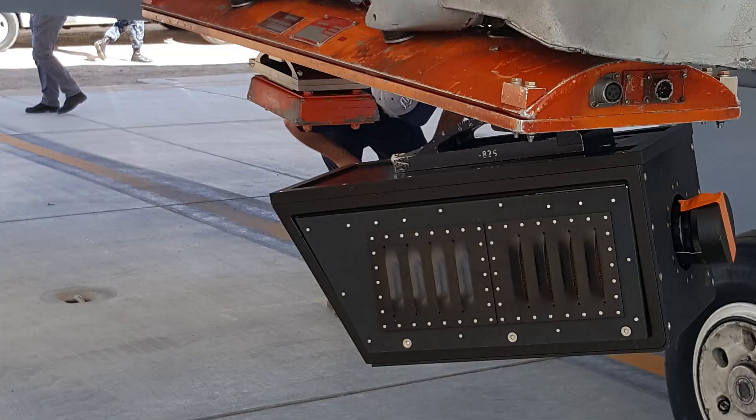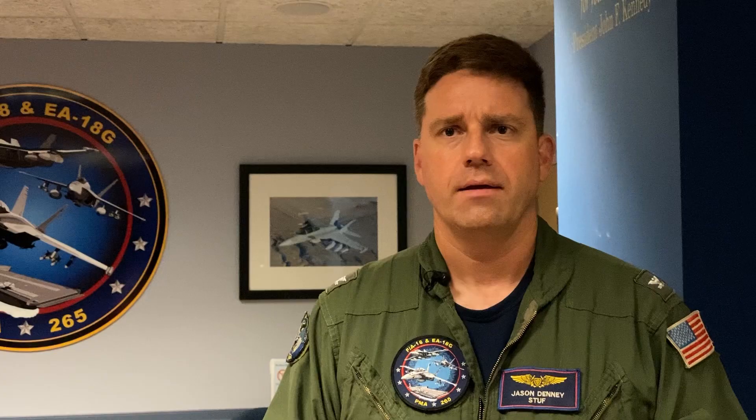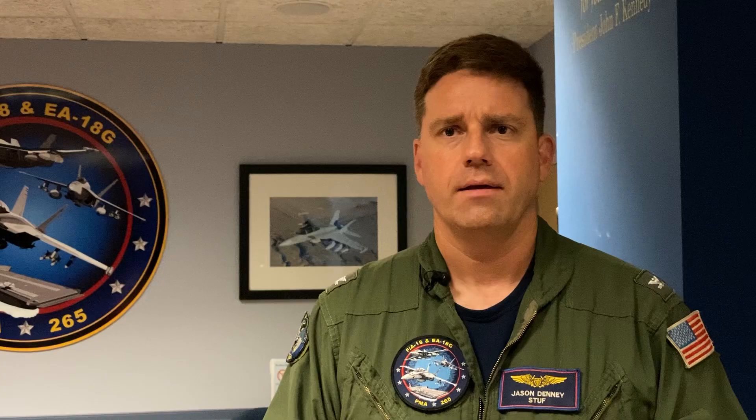A Hollywood camera at about 8K resolution was to be mounted onto the F-18 airframe that it wasn't designed for. We had to build a trash can to enclose the camera onto the F-18 to ensure nothing fell off during flight.